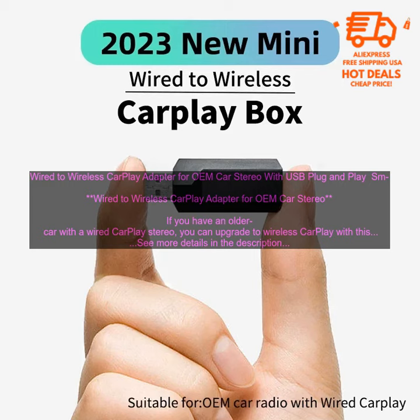If you're looking for a way to upgrade your older car with Wireless CarPlay, I highly recommend this adapter. It's easy to install and use, and it supports all of the features of CarPlay.